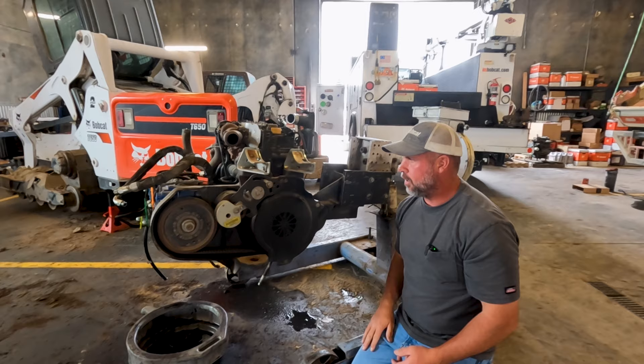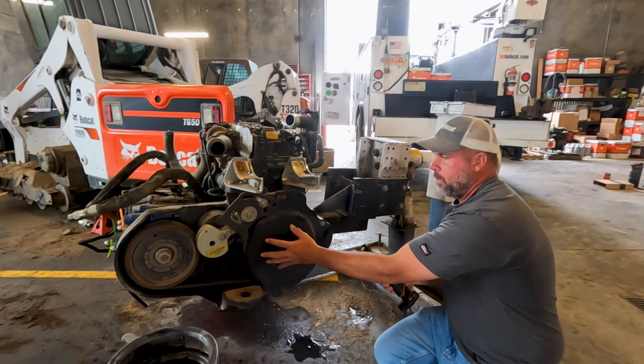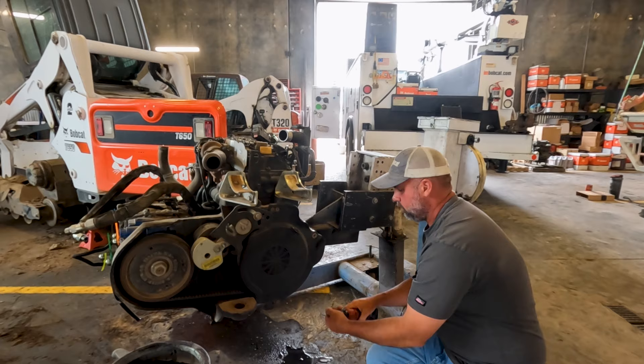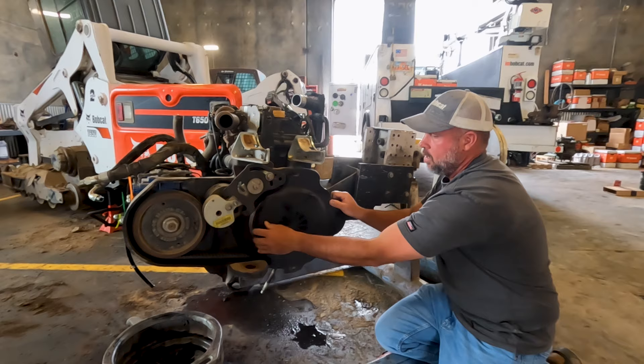First thing we have to do is remove this belt cover. We've already got the battery out of the machine — that's the first thing we've got to do — then we've got to get our belt cover off. We've got a little half-inch screw here to remove. Once we get that off, this cover is going to slide toward us. It's just got some slotted holes up here, and the belt cover comes right off.